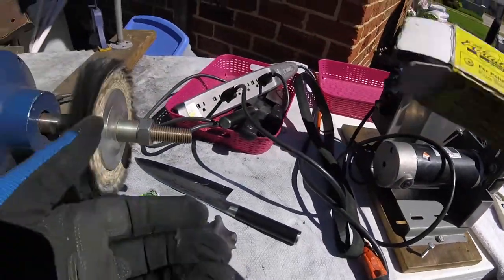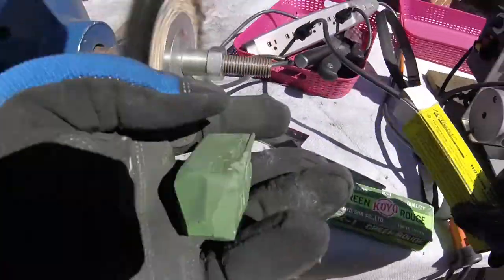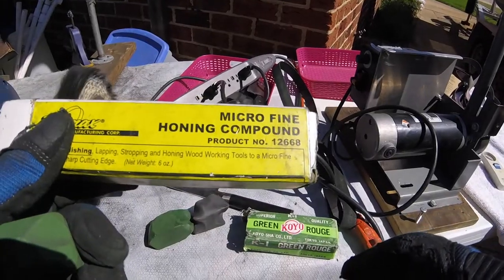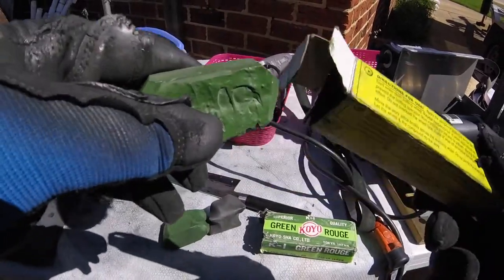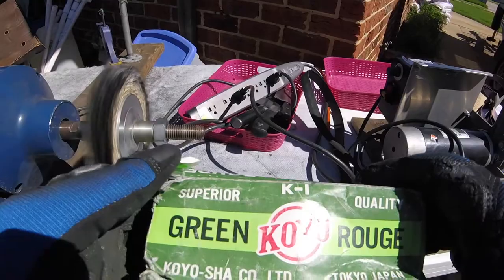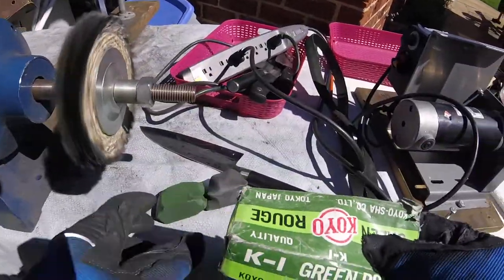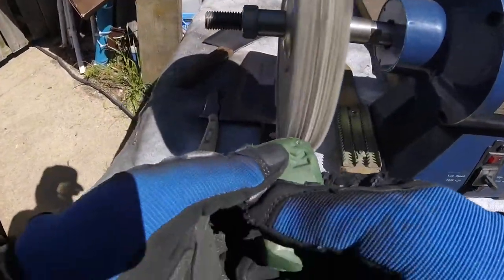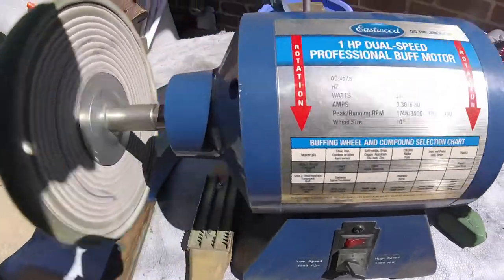Now we're going to go to the polishing side. We've got this kind of green compound here that we use. It says honing, not polishing — honing. That's what this is. Foremax, number 12668, honing. This is Japanese Cayo Rouge, Superior, for polishing — the best. Comes in a big bar, expensive. We have a brand new, nice cleaned-up wheel and we just add a little bit to it — and presto, we'll have magic in a minute.